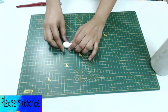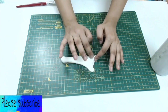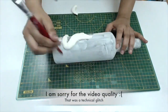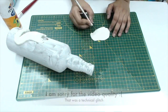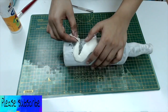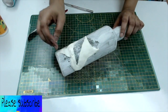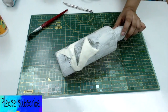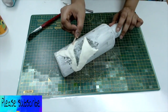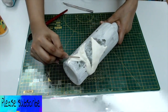First I created the tail part of the mermaid. You can probably use some better tool to spread the clay — I used one of my old bottles to do the same. To make the textures on the mermaid skin, you can use any tool that you may have. I used whatever came to my hand at that moment.